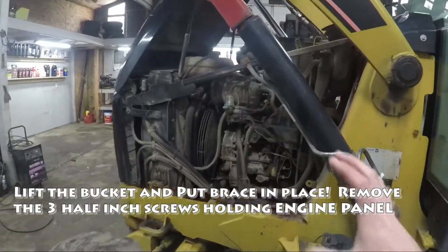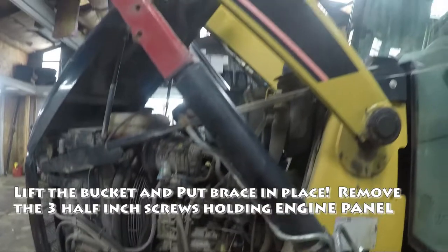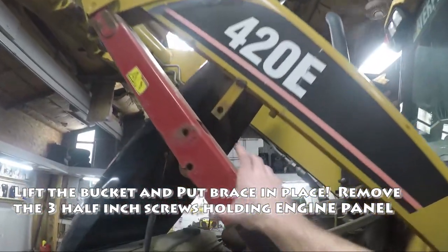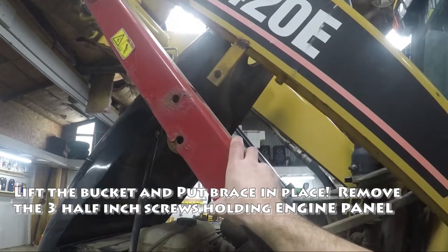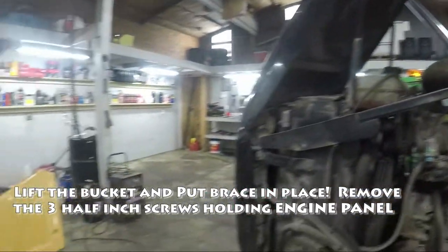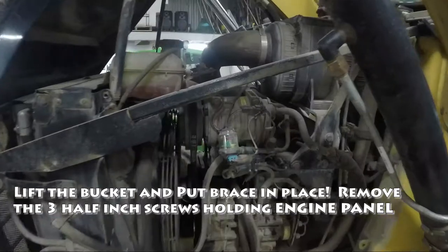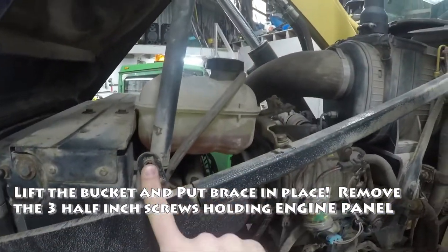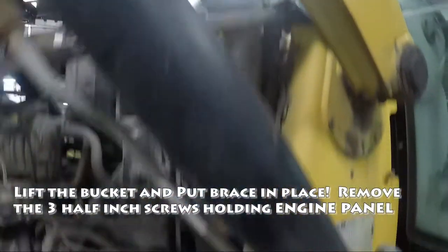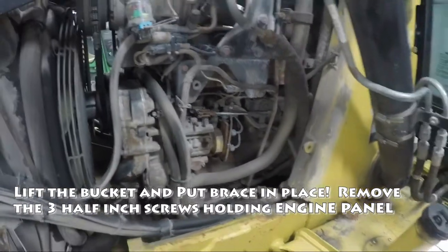The first thing we've got to do is get the panel off the engine. You've got to lift the bucket up. Make sure you put this brace in place because you're going to shut the motor off when you're doing this work — you don't want this to drop down. Here's the panel right there. That comes off really easily. You've got some bolts here — one, two, three right there. Those come out and that panel slides right off.